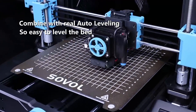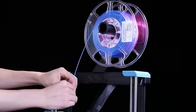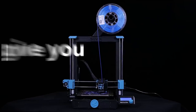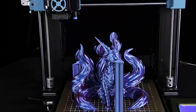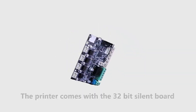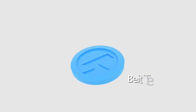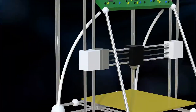The Sovels uses a direct drive extruder system, which can handle a wider range of filament materials, including flexible filaments like TPU with ease. It incorporates quiet stepper motor drivers and fans, resulting in a quieter printing experience, which can be especially useful in a shared space or during the night. The built-in touchscreen makes it user-friendly and easy to navigate through settings and controls, even for beginners.